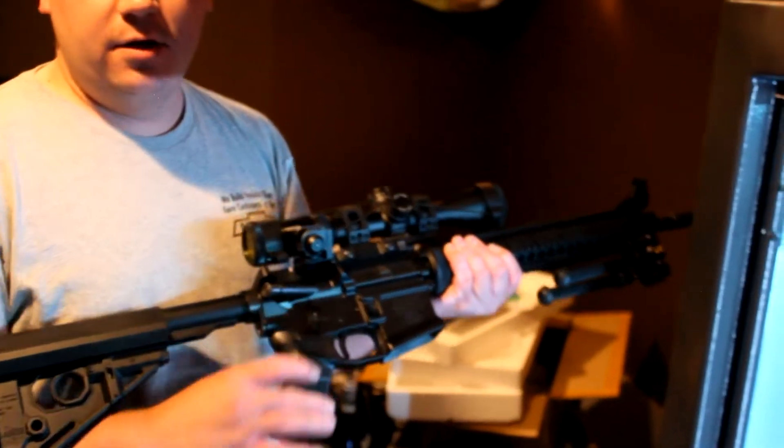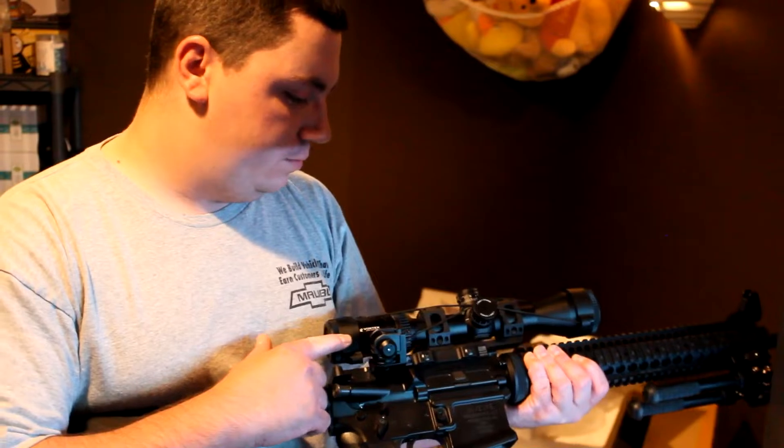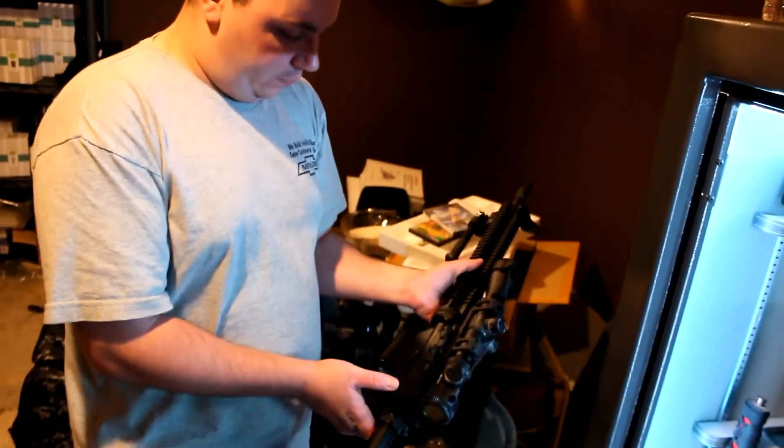There is a difference — there's a slight difference though. It's got a Vortex Viper PST scope, 2.5x10x44, I think, is what it is. With a quick-detach mount, so I can take it off easily.